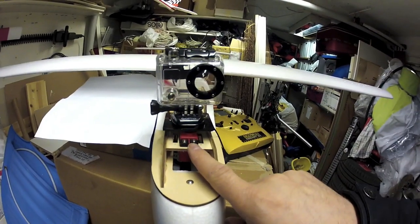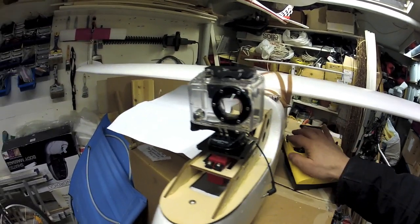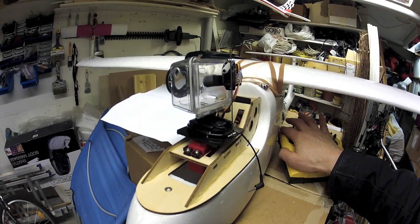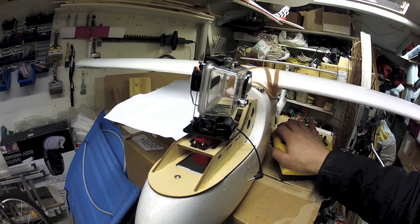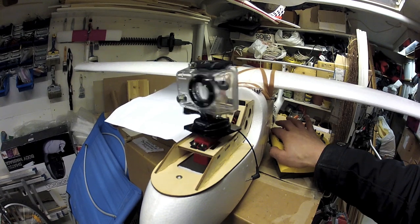I use a Tiger Digit 4 multiplex servo which is programmable. That servo gives me 180 degrees, even a little more, but you need to program it using a multimate or a USB cable because by default it's 90 degrees, but I was very happy with that.